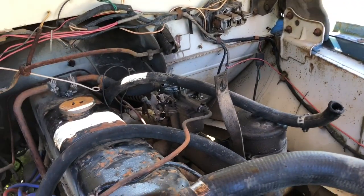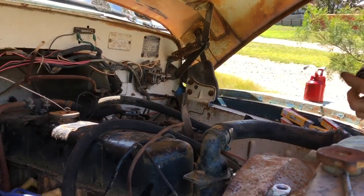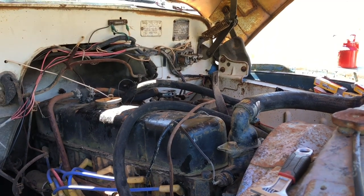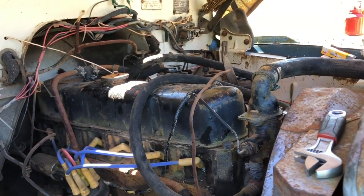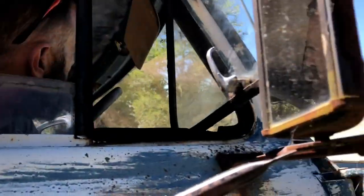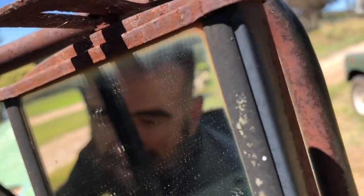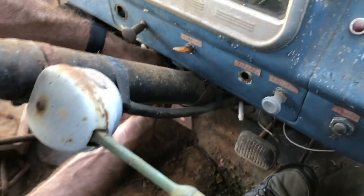Righto, just try cranking now. It's definitely sucking a bit more. Can you pull one of the leads off and confirm it's getting a spark? No spark — right.